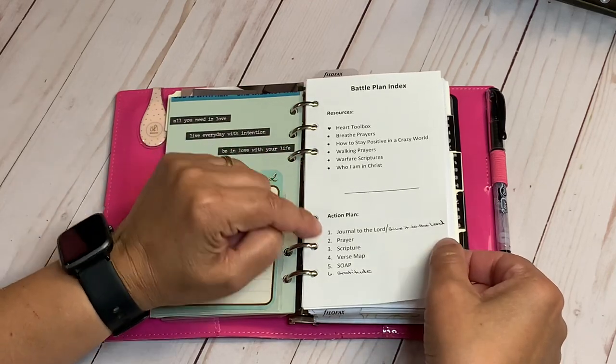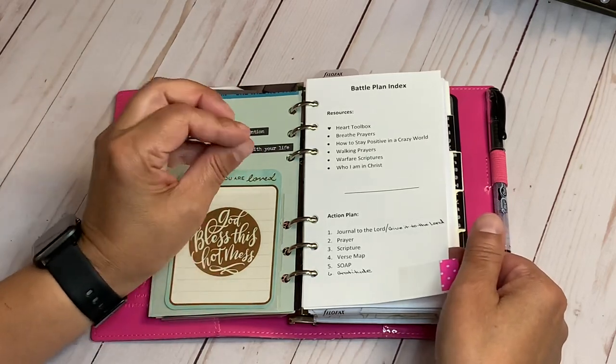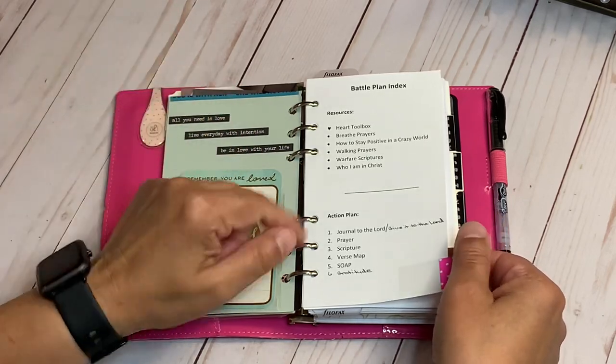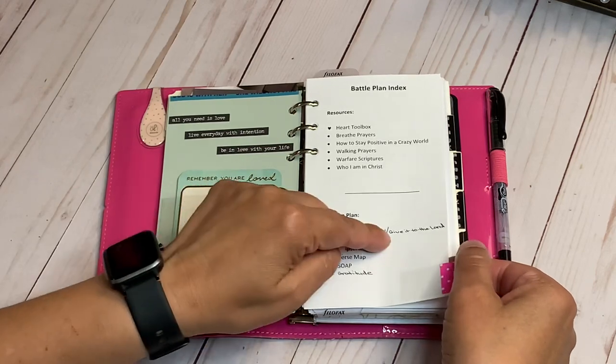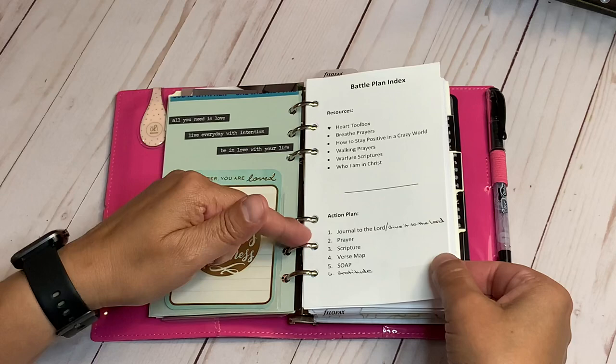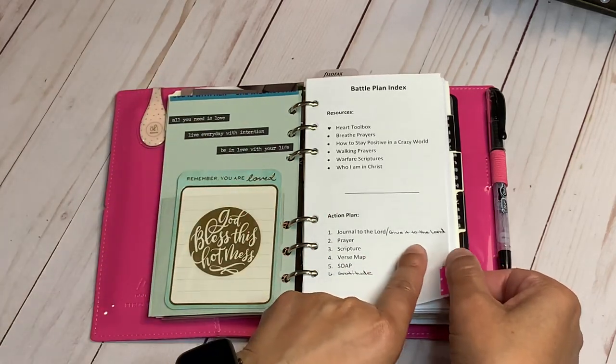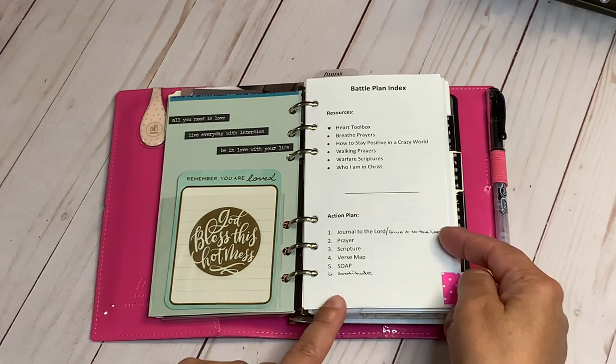My action plan is basically: when I'm going through something, what do I normally do? I seclude myself and journal to the Lord — basically I give it to the Lord. I want to write out my prayer. I need to go back and change the wording, but for now I left it and just wrote it in with a pen.